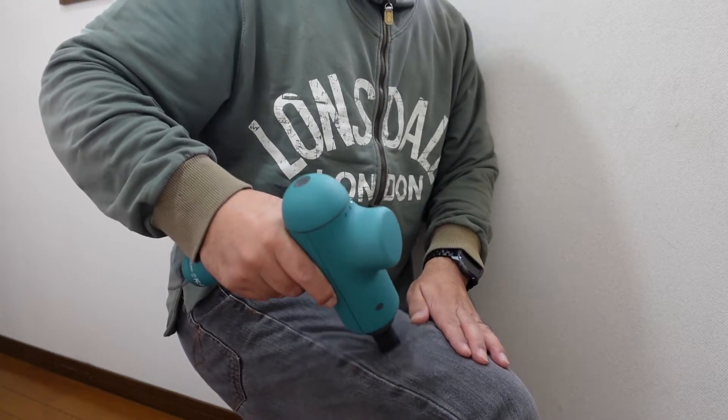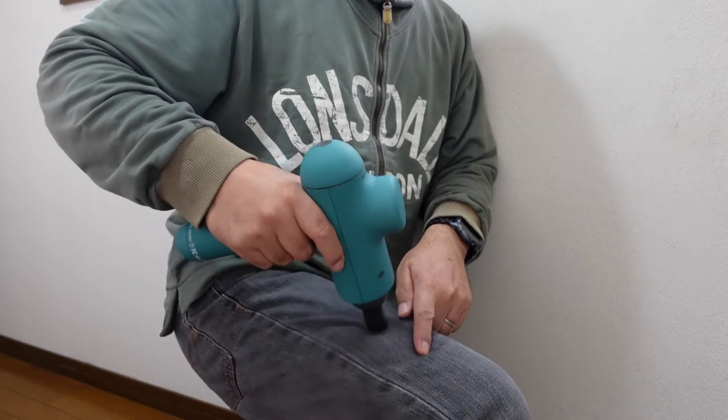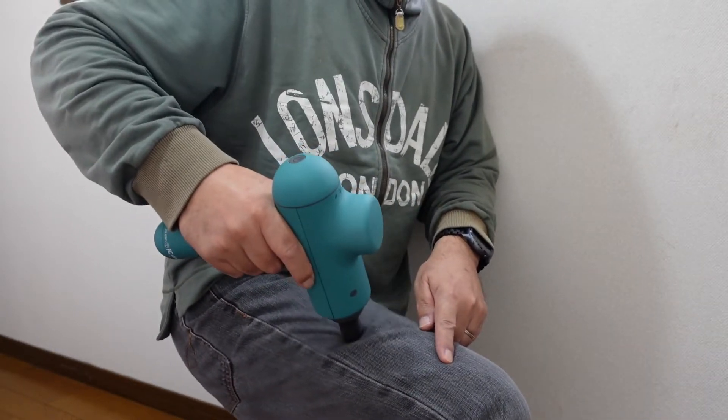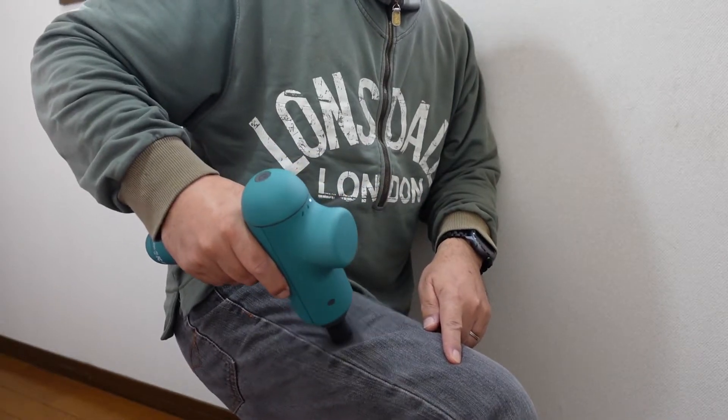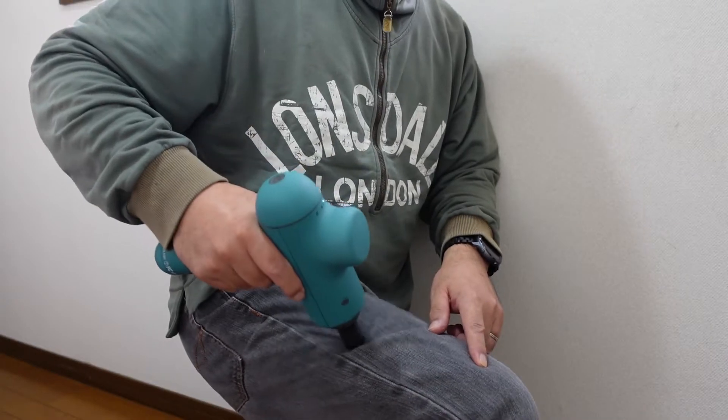そして、ふくらはぎの方もですね、やっぱりこの、ピンポイントで、結構、深くまで、筋肉の奥までですね、マッサージしてくれるので、効果的に使うことができるんじゃないかな、というふうに思います。